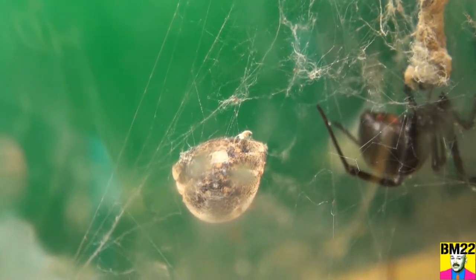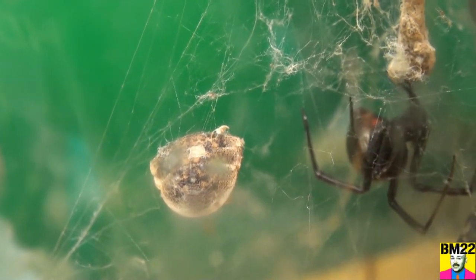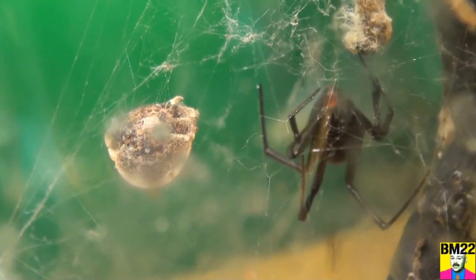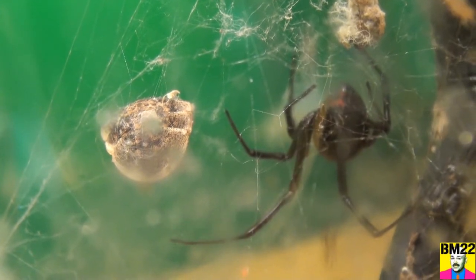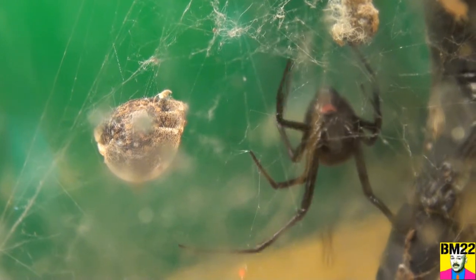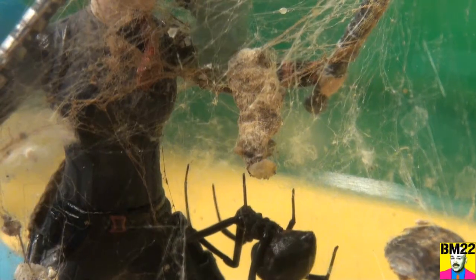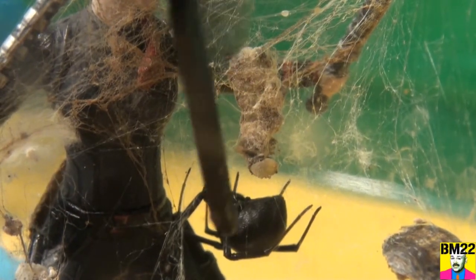The new container is one of those bug cups that I got from Josh's Frogs. It has that kind of coffee filter type air-breathing thing on the top, so it lets your bugs breathe. But the problem is it's kind of opaque and doesn't give you a clear view of the Black Widow — kind of disappointing. But remember, this is all temporary. I've got to clean these out. I've been saying it for a while, and I'm finally doing it.